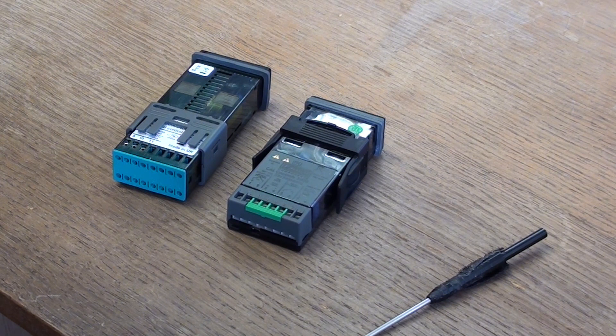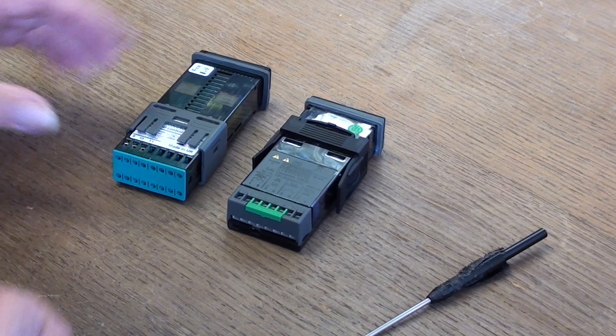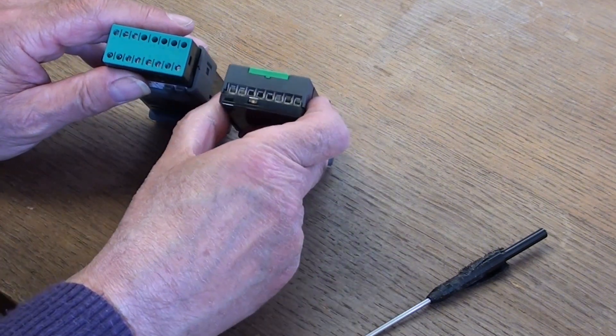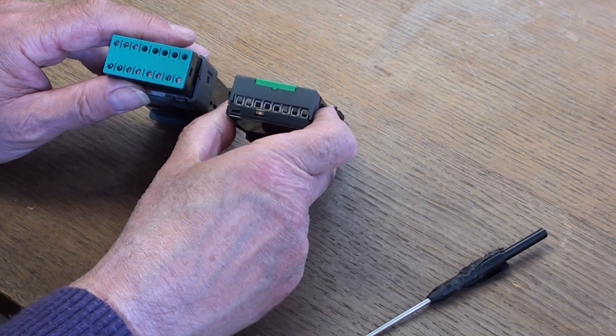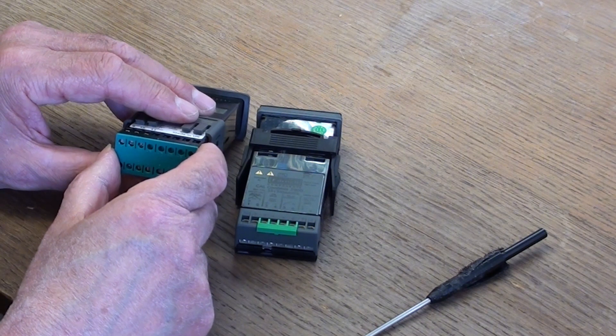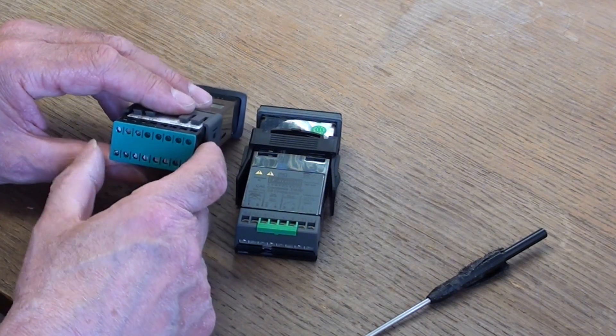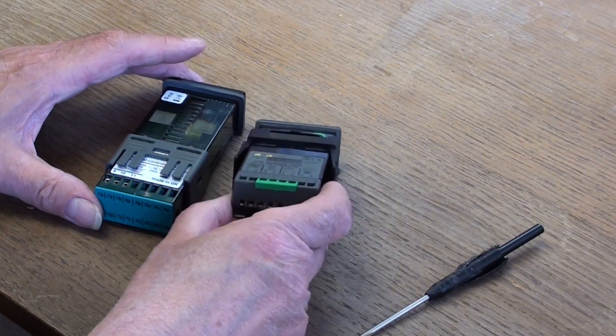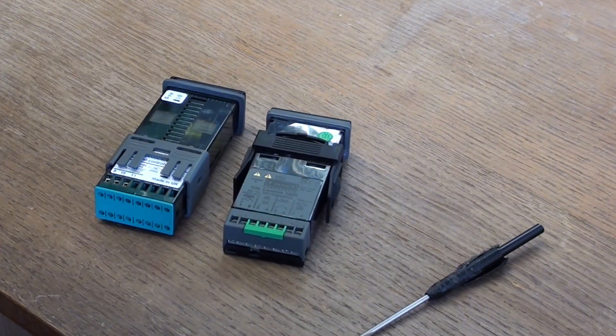With the 3300 controller that is not possible — it has fixed wiring connections to the terminals. You'll also notice there are more terminal connections on the 3300, because of the possibility of having communications, which is not possible with the 3200.